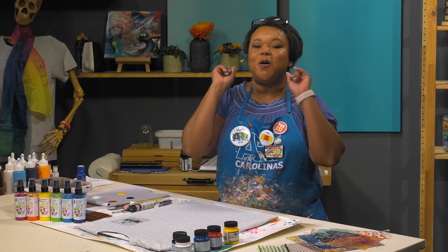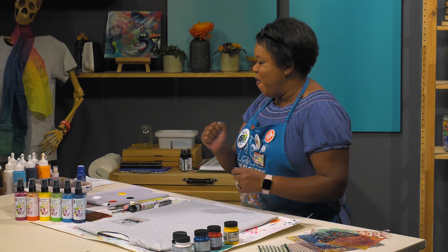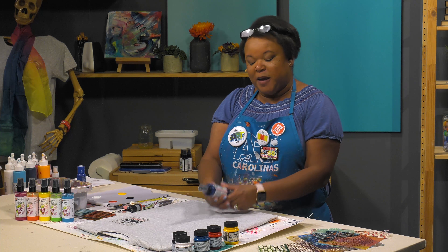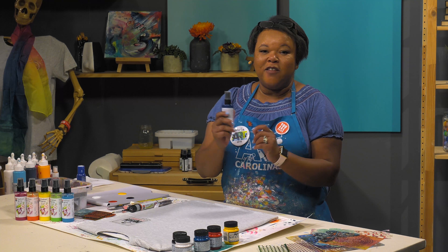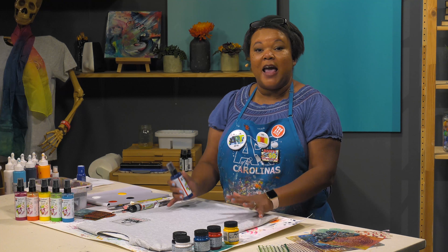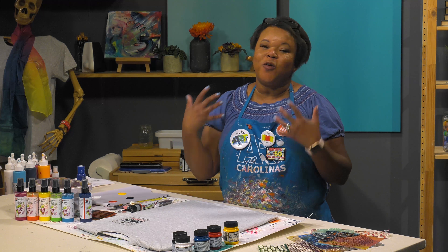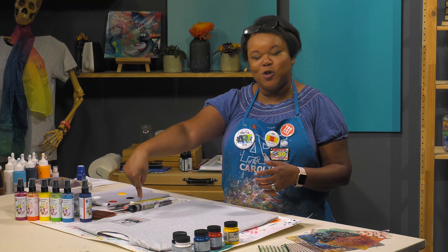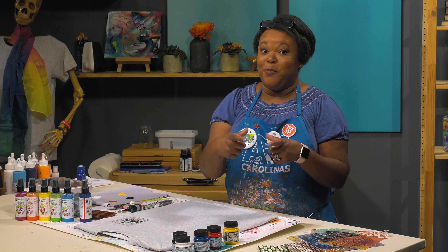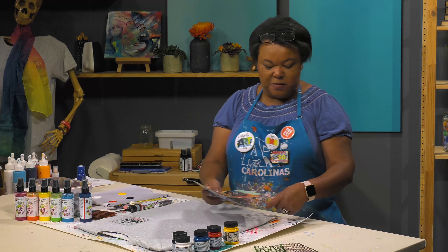I also have some fashion sprays by Marabu. Again, I'm looking for something that will give me a soft hand when working with fabric, and I want this to be permanent so I can wear my shirt proudly to show the whole world that Ophelia is not a robot and will not be put in a box. Shall we begin?